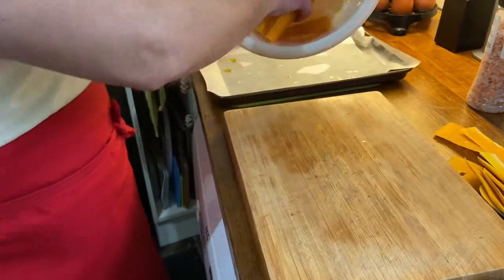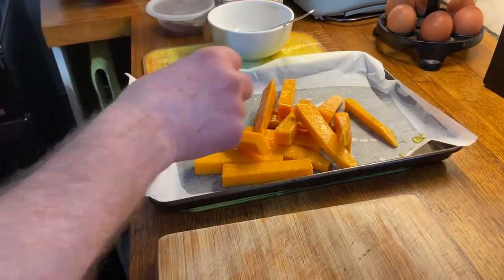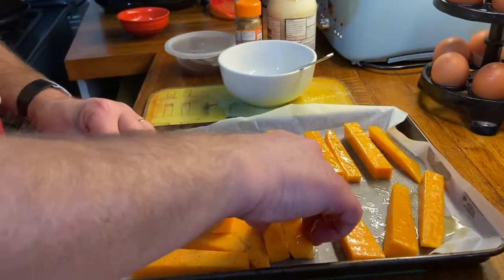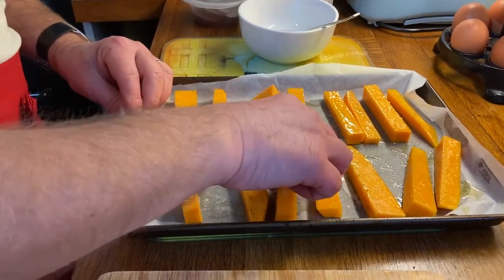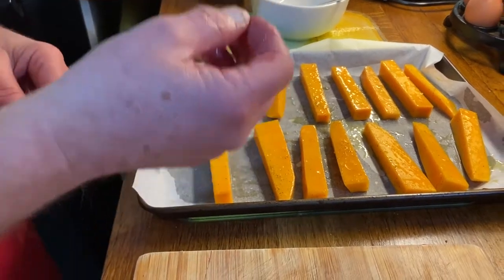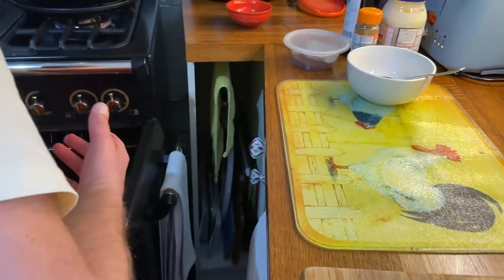Then I'm going to lay them on my pre-prepared roasting tray. I've put some baking parchment there — that stops it from sticking. We line them all up; for those of you who suffer with a little bit of OCD, this is ideal. Then we bake it in the oven. I'm going to put the oven on 180 degrees and you need to do it for at least half an hour, then check it. Straight into the fan-assisted oven.